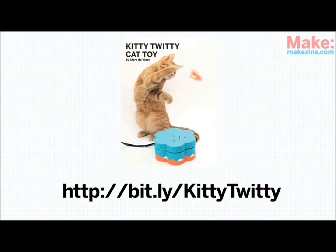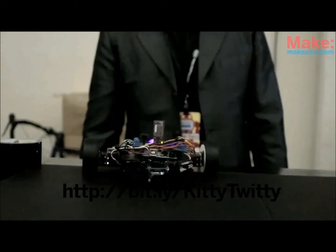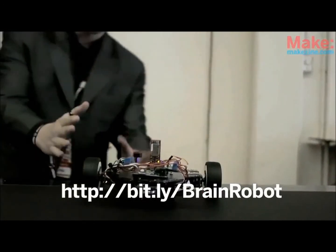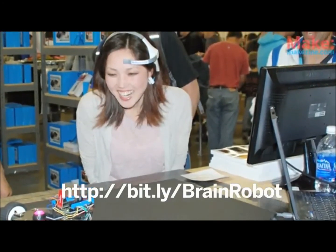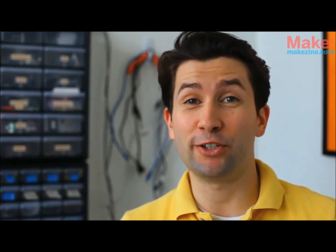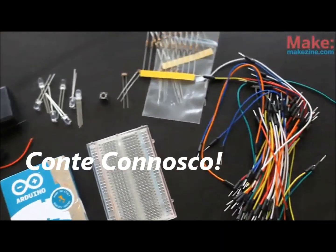The Arduino also lets you take your projects online. Even your cat can start tweeting with the Kitty Tweety project from Mark Devink — when your cat plays with a little toy, the device tweets. The project can be found in Make Volume 22. And who doesn't love a robot? Arduino can help you make your own; it acts like the brains of your bot. Check out this mind-controlled Arduino robot from Taro and Kimo Carvin. So that's just a small sample of what you can do with an Arduino — my best advice is to jump right in and start playing around.